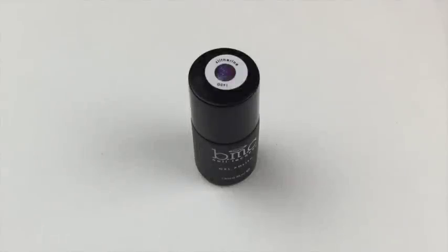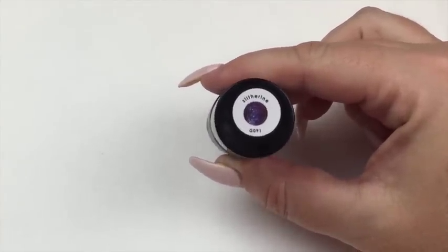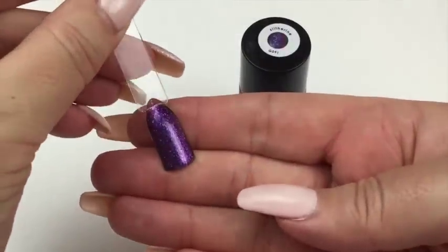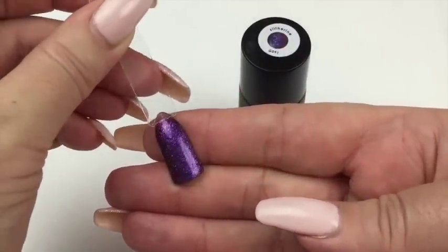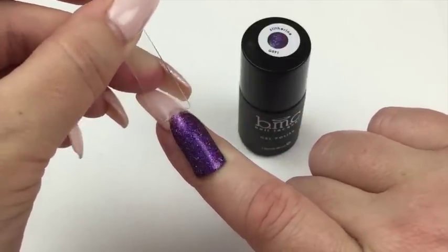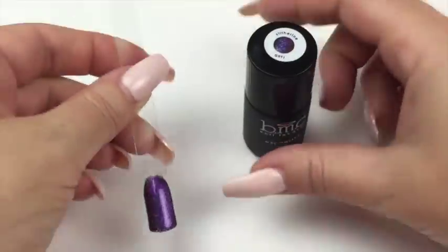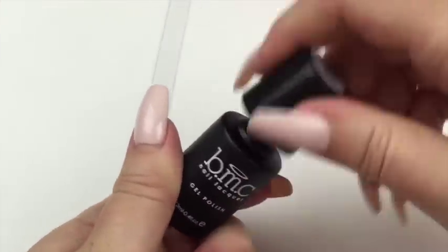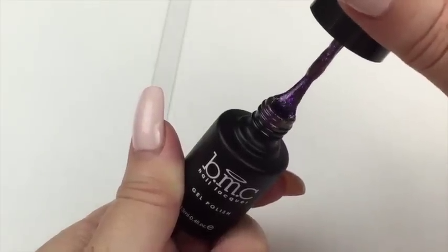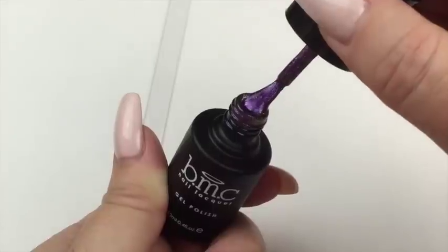I've zoomed in because I really want you to see these beautiful colors. These are holographic glitter polishes. This one is called Slithering and it's a purple glitter. On the colour pop it is absolutely stunning — I don't think the holographic is picking up anywhere near as well as it does in real life. It's purple with a beautiful gold and pink shimmer through it. The consistency is really nice to use, not thick and gluey, very pigmented — you get beautiful coverage with the first coat and the second coat perfects it.